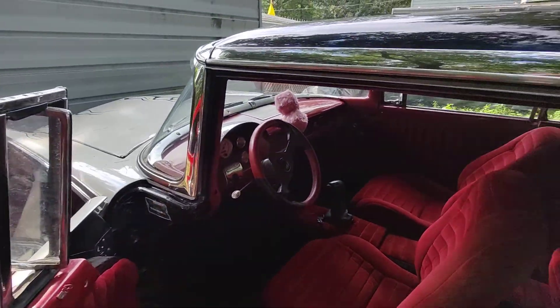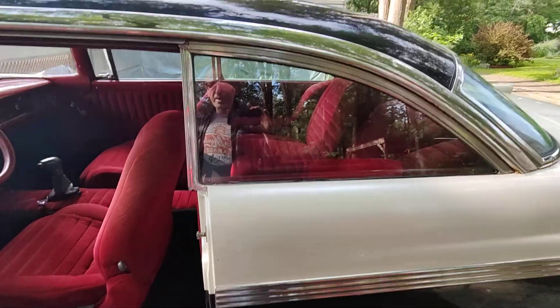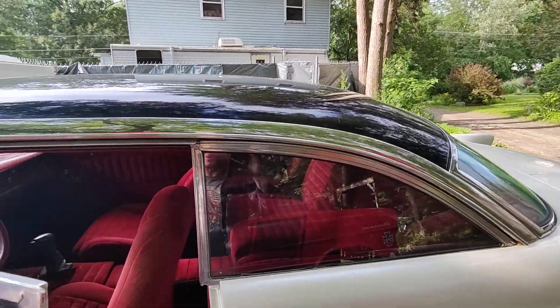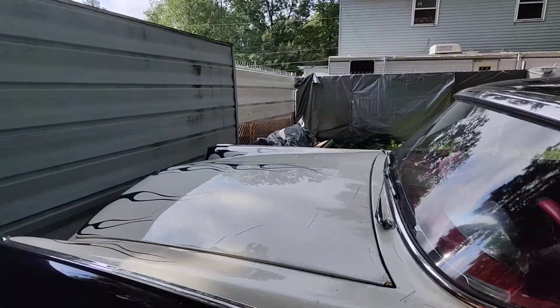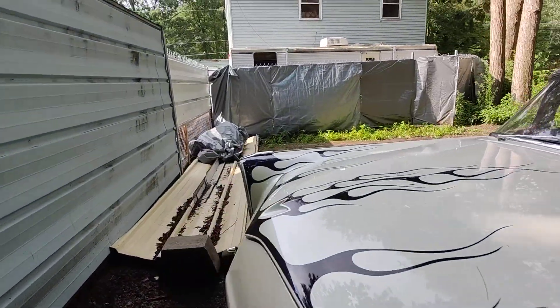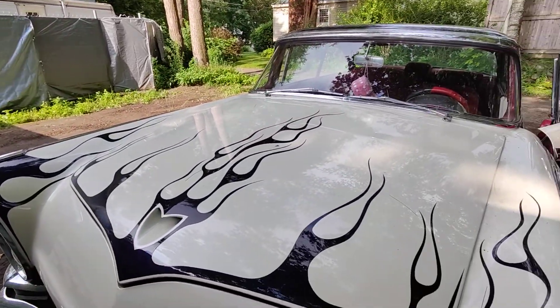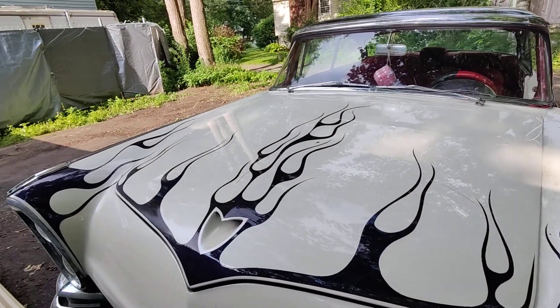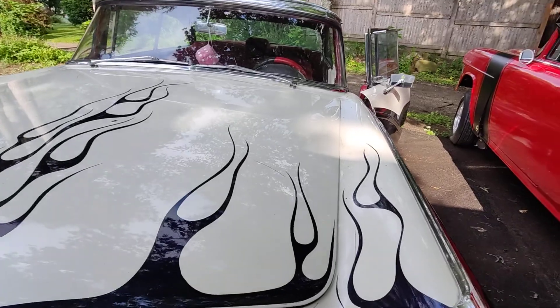It's a shame, because it starts, runs, and drives. They did the brakes over — the brakes are all set. But I can't open the hood with one hand because the hood weighs a ton, because of all the welding he did in there.